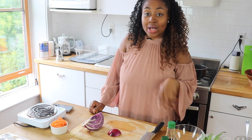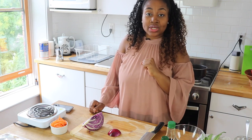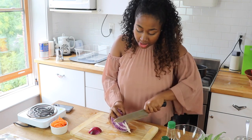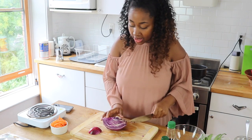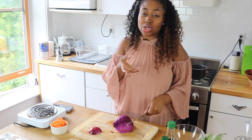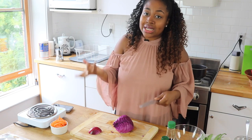While our barbecue chicken is cooking, I'm going to show you guys how to make the Asian slaw. Here I'm going to use the purple cabbage — I'm just going to cut off the middle, that's going to be trash. And then we're going to thinly slice the cabbage because the cabbage is still going to be raw. We don't want big chunks of cabbage, so we're going to make sure we slice it thinly.